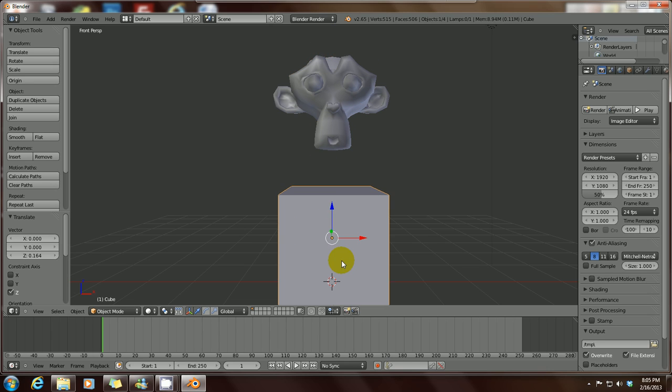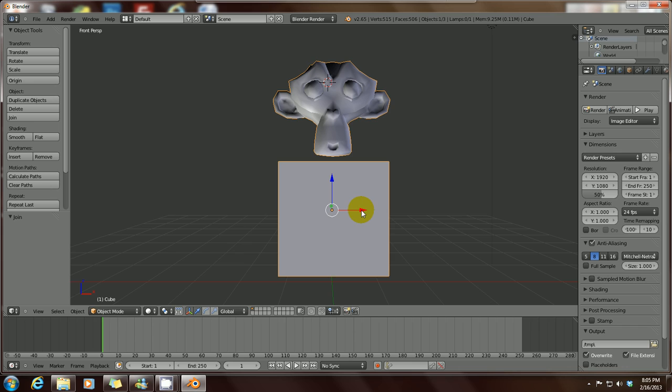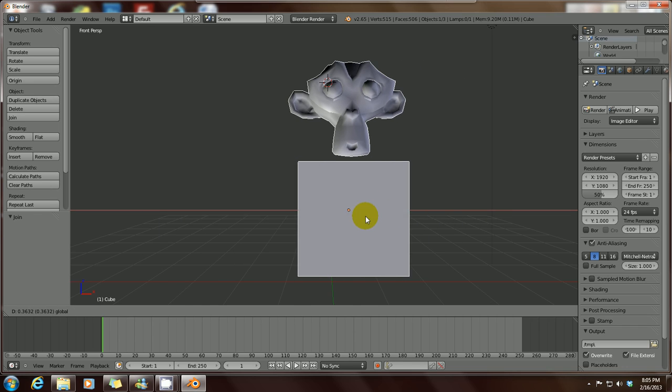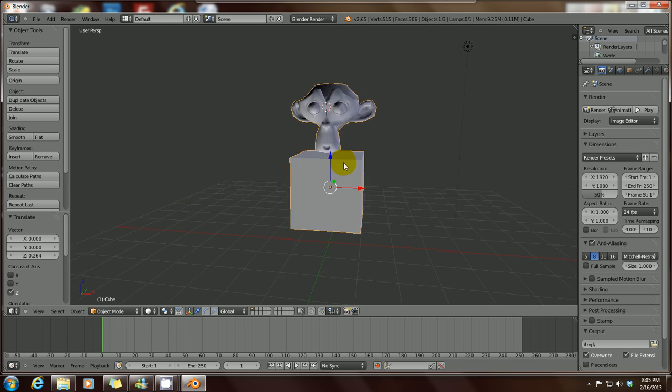We have the monkey head and the cube. If you want to join them together to make them one, you right-click to select one item, then hold down Shift and right-click the other one to select both. Then on your keyboard just press Ctrl+J. Now they've become one item — as you can see they're now one piece. Let's zoom out a little bit. You've got your monkey and your cube joined together.